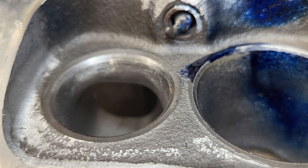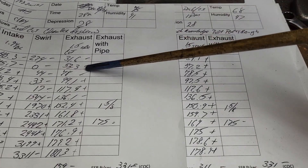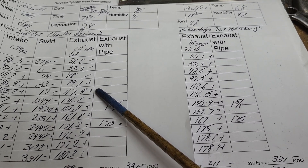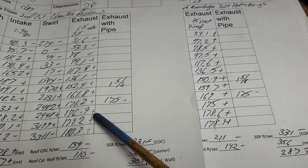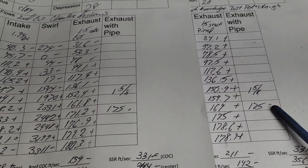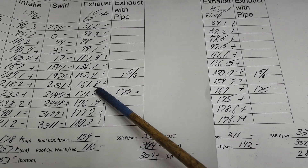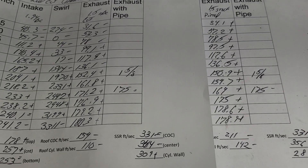It's hit or miss when you de-shroud an exhaust. We've got loss, loss, loss — they're not bad but they're still losses — and then two plusses, a minus, and plus, plus, plus. The plusses aren't really big, and when you put a pipe on it they're exactly the same. So I'm going to say it was a slight win.